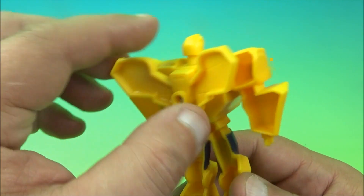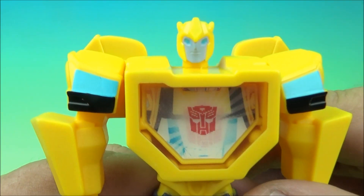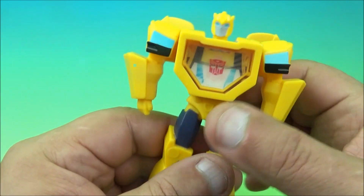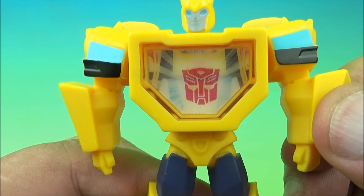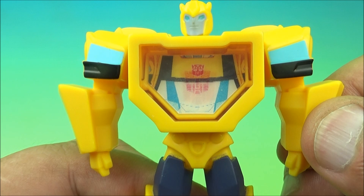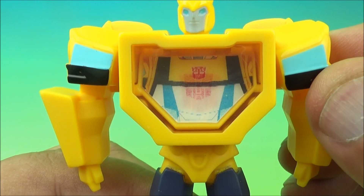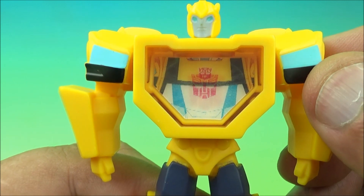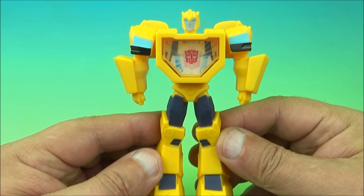Here is Bumblebee, looking very nice. Hollow bits in the back, he's got his door-wing thing going on fixed in position, a little swivel at the head. You can rotate the arms up and down, swivel at the waist. The gimmick, just like all the others, is the little lenticular thing — I like how you've got three different modes of the Autobot symbol that kind of jets out as you move it. That's actually the best one of the bunch so far. There you go, it's Bumblebee.